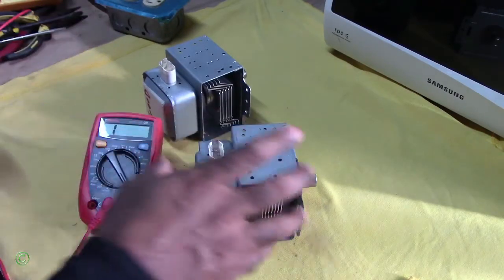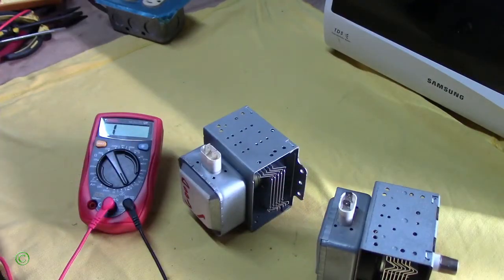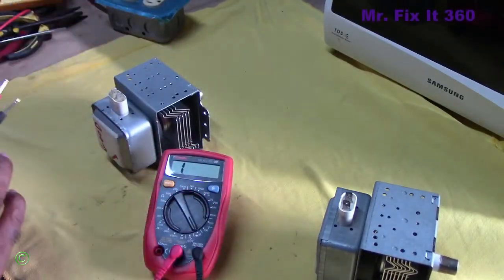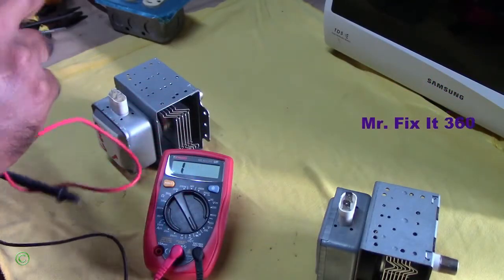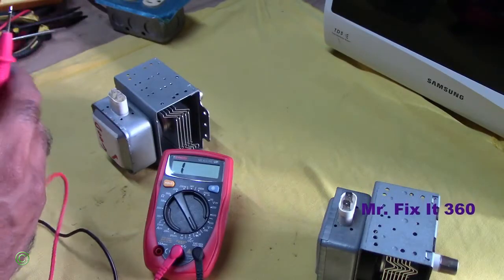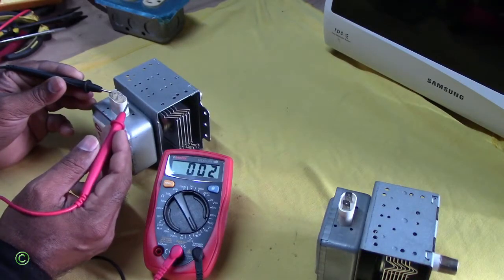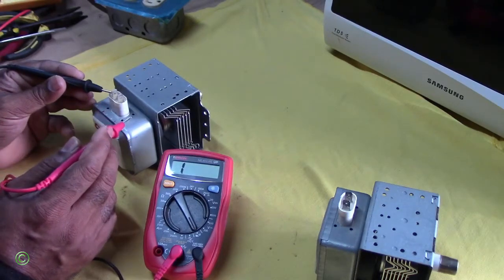Now we'll test the good one first. It has continuity between the two terminals — you got continuity right there. And you're not supposed to get any continuity from one terminal to the body.